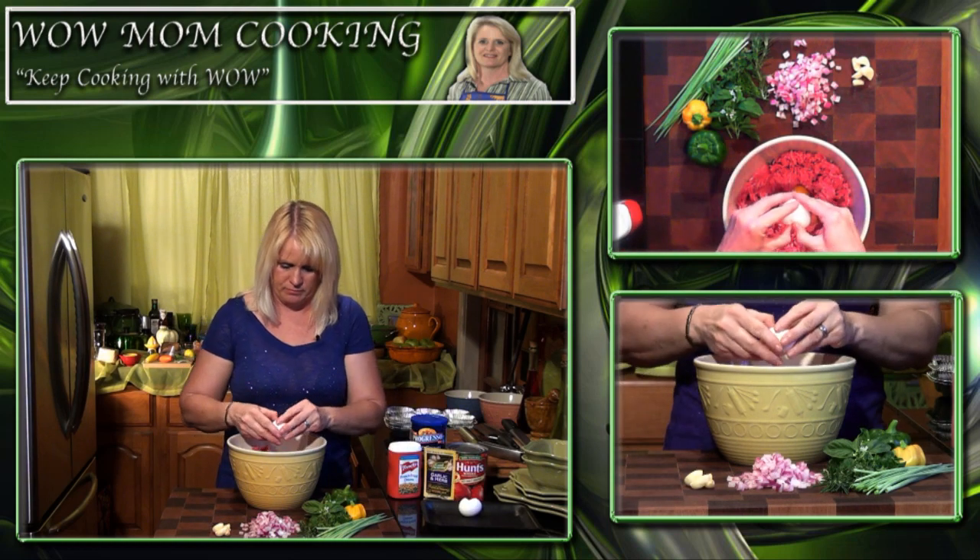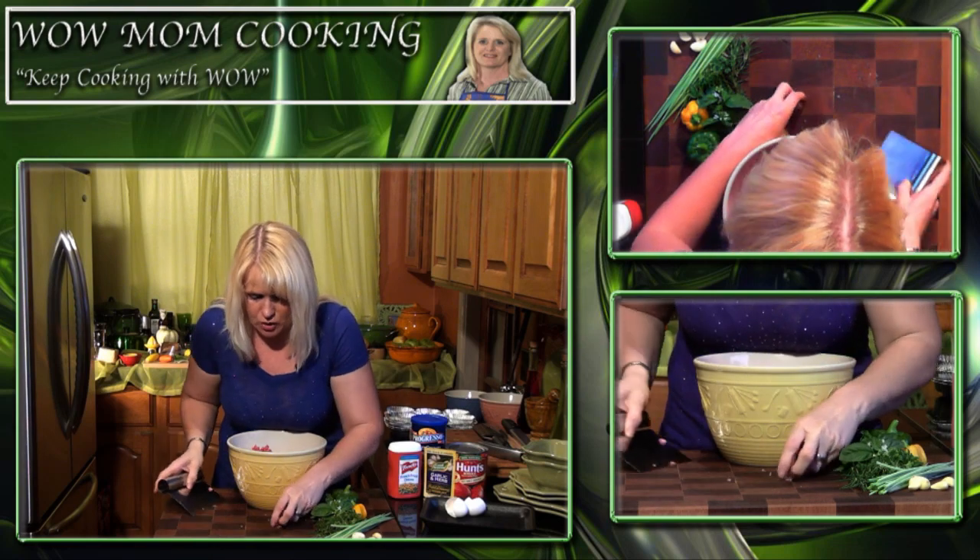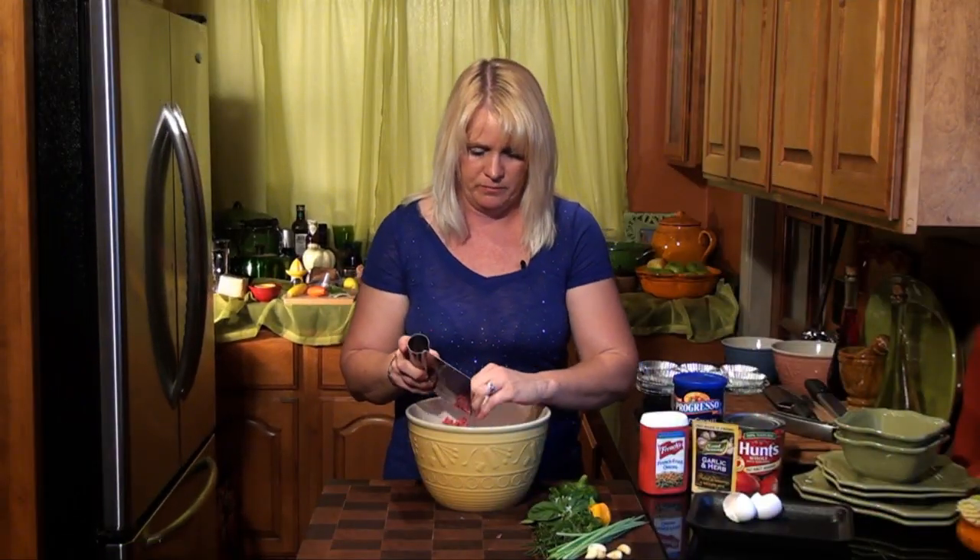We're going to put two eggs in so that everything sticks together — crack them right in there. We're going to get our already chopped up onions and drop those in. My new handy-dandy dough scraper works great to pick things up off your cutting board. Now I'm going to throw this stuff away and wash my hands, because I don't want to touch anything else after touching the meat.